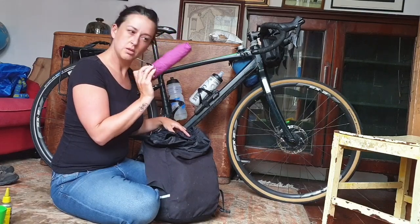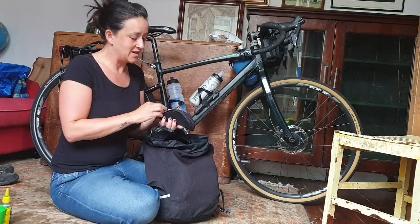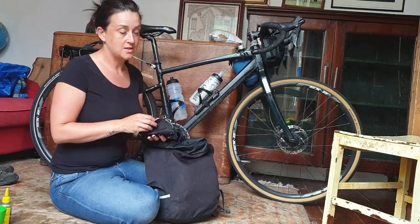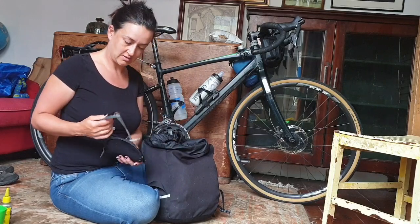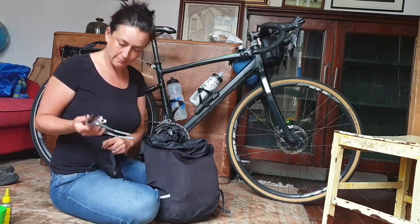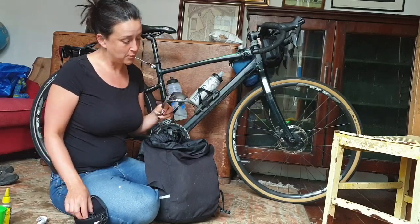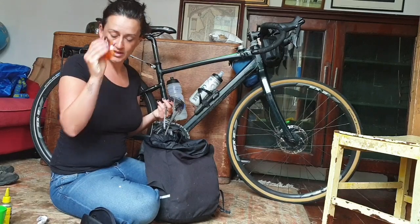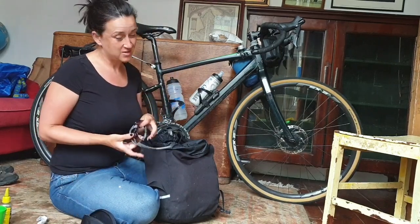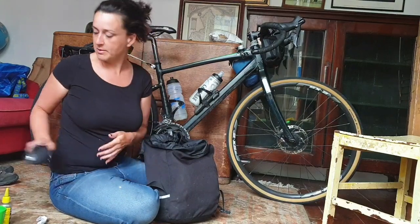This umbrella I bought in Tübingen - it was raining and that was useful. These are my sunglasses - I think it's a Lidl purchase, 5 quid. They look ridiculous and I hate them, but they don't steam up and they come with spare lenses - one of the lenses actually cracked so I replaced it. Can't really complain for 5 quid, they did the job.